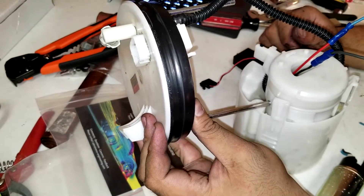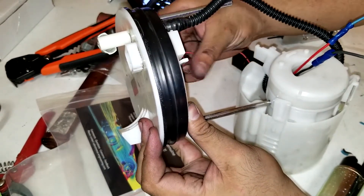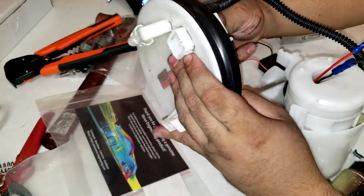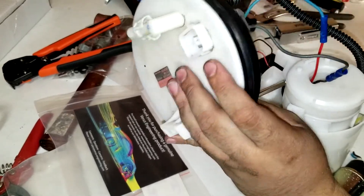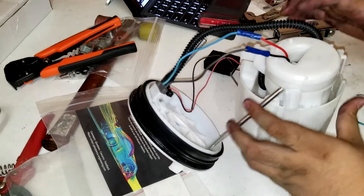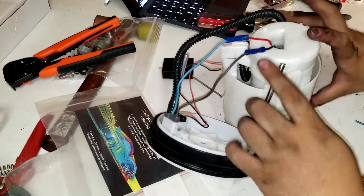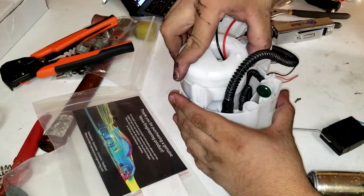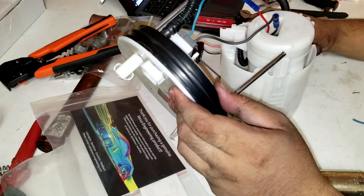Starting to put things back: the black connection is the fuel level sensor and goes on the first clip, and the other connection is for the fuel pump itself. Also note that the fuel pump won't clip in anymore because it's a little bit taller, so those clips won't go back into place — but that's okay because the top of the fuel basket is what will actually hold everything together.